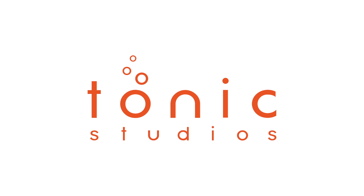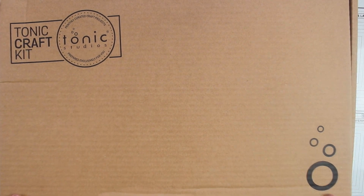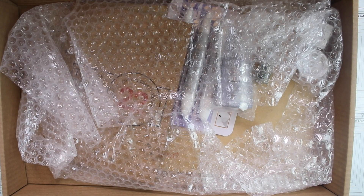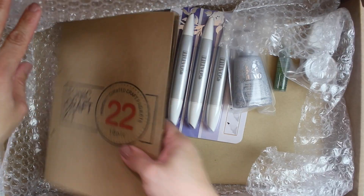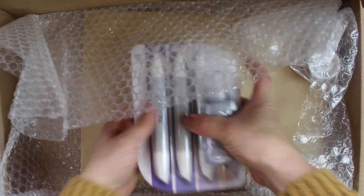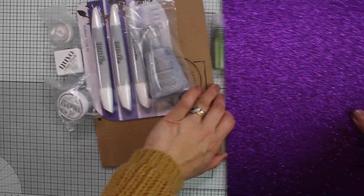Hello everyone, it's Bibi Cameron here and welcome to a new video. Today I'm going to be using the Tonic Craft Kit number 22 to make some projects and to give you some ideas. First, let me show you the contents of the kit. I'm sure you have seen many videos unboxing the kit, but you know me — I have to show you anyway.